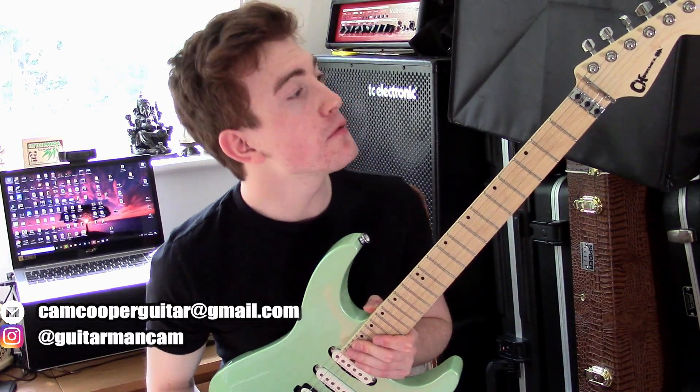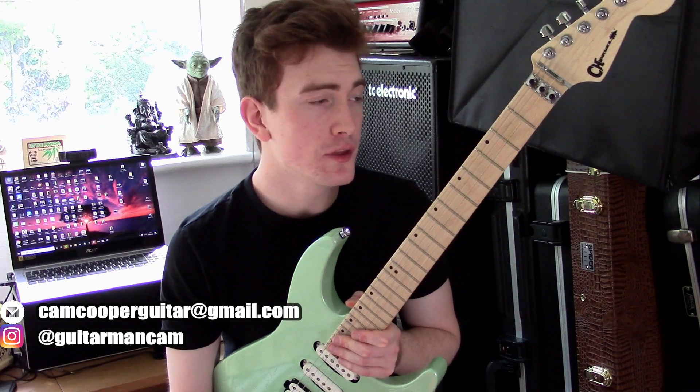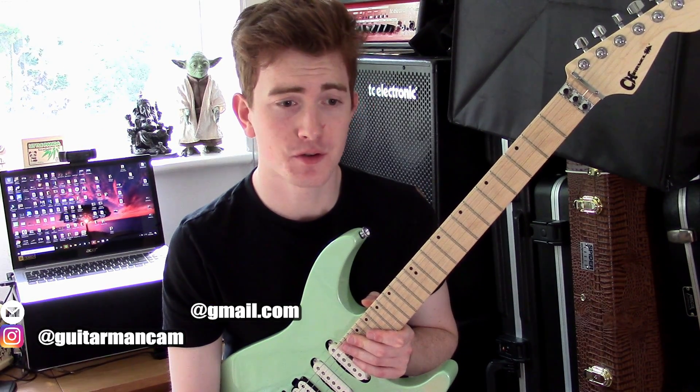Hey guys, how's your day? It's Cam back with another lick lesson. This time I'm showing you a really cool alternate picking idea with a quirky hybrid picking idea and some other strange notes thrown in there that I thought you might enjoy.